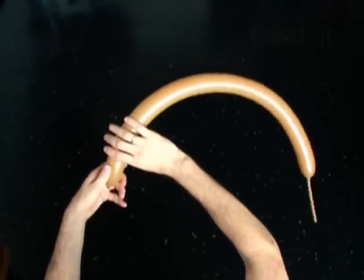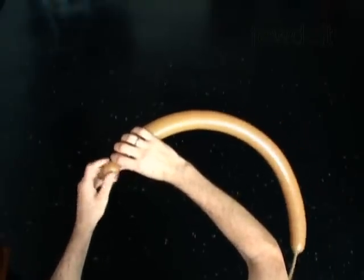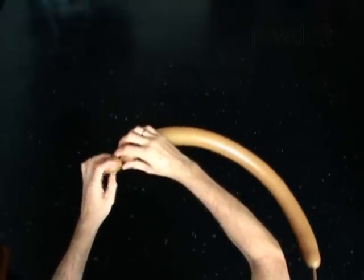Twist the first soft 1 inch bubble. Lock both ends of the first bubble in one lock twist.